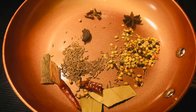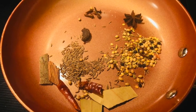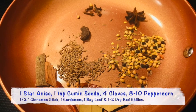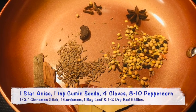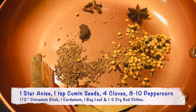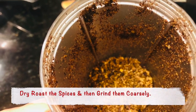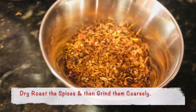For this recipe I like to make my own fresh garam masala, but you can also use a ready-made version. The spices we need are 1 star anise, 1 teaspoon cumin seeds, 4 cloves, 8 to 10 black peppercorns, half an inch cinnamon stick, 1 whole black cardamom, 1 bay leaf, and 1 to 2 dry red chillies. Dry roast the garam masala and grind them finely.